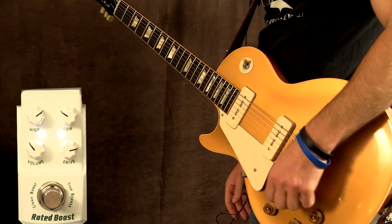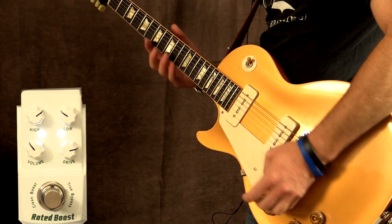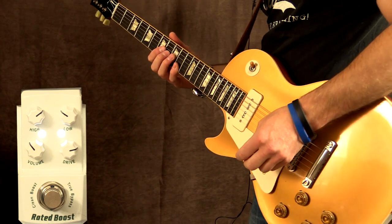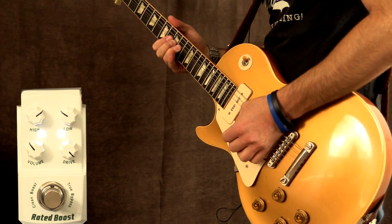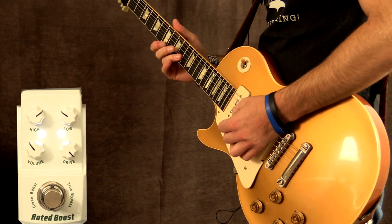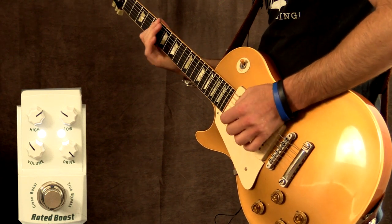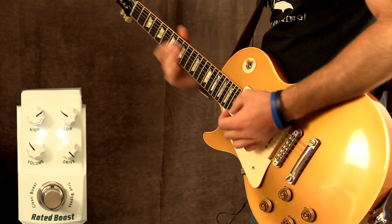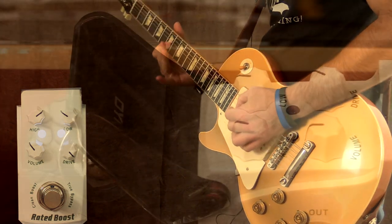You might have also noticed that there's not a lot of gain — that's right, it's a clean boost. So it's great for that off-clean thing, or you can use it to push a dirty channel. I've just dimed the gain all the way up — let's give this a shot. And bridge.